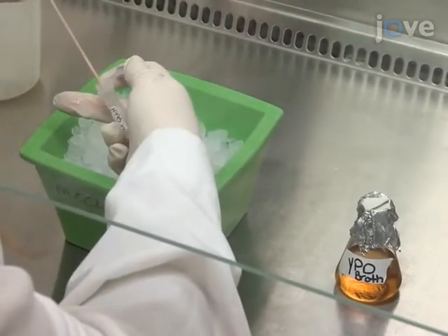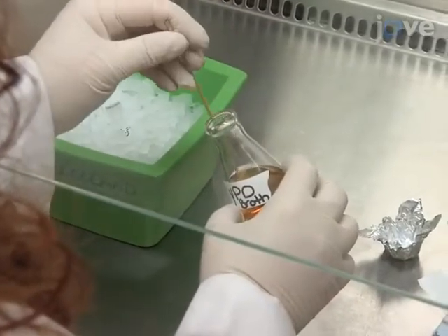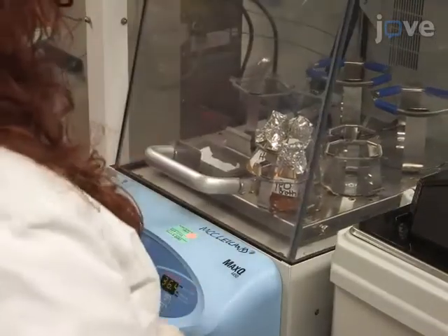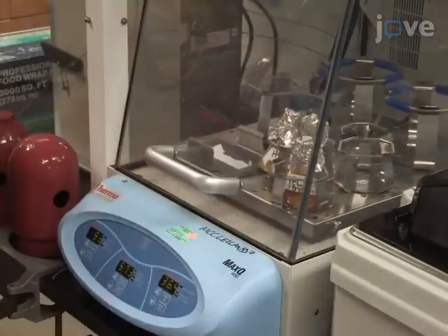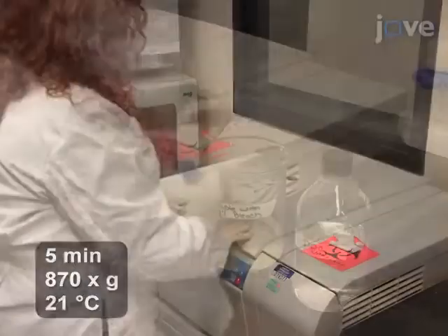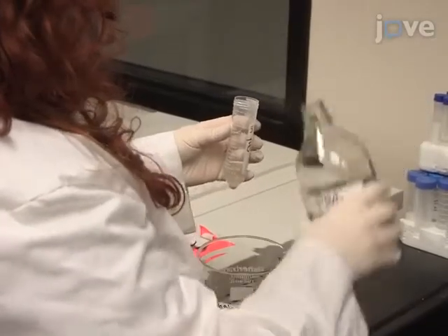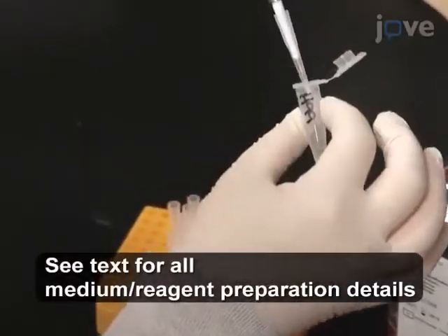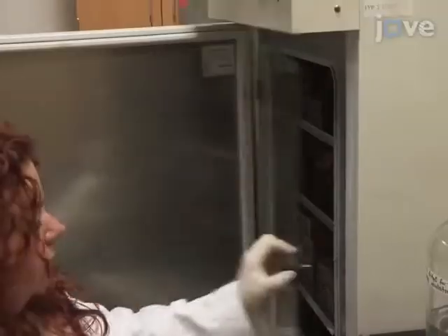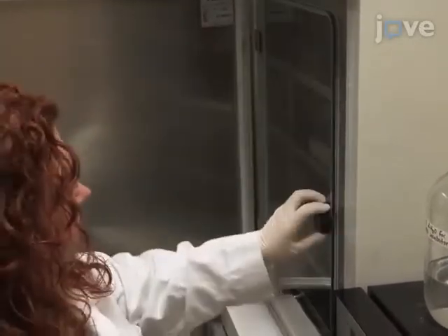To induce capsule production, first incubate a C. neoformans colony in yeast peptone dextrose broth at 37 degrees Celsius with shaking for 18 to 36 hours until the culture is in log phase. At the end of the culture, pellet the yeast by centrifugation and wash the yeast three times in PBS. After the last wash, resuspend the yeast at 2 times 10 to the fifth cells per 2 milliliters of DMEM concentration and incubate the culture at 37 degrees Celsius and 5% carbon dioxide for 18 hours.